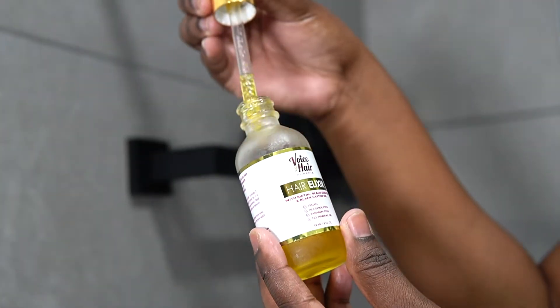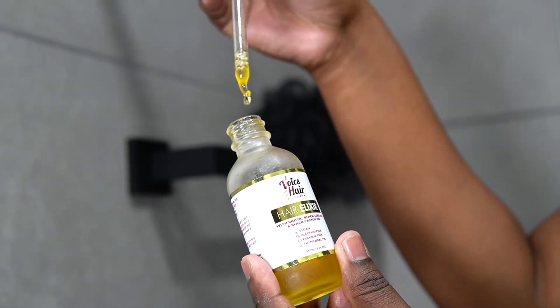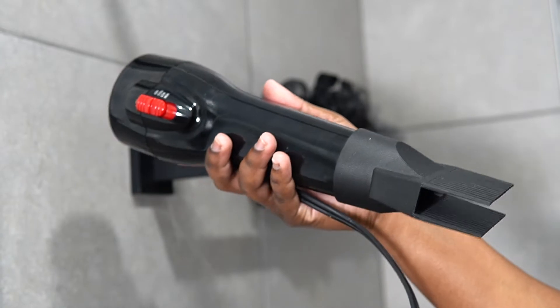So I'm starting off with the Voice of Hair Hair Acceler. I actually really like this when it comes to blowing out my hair or just using it in general to massage my scalp. And then I'm taking KaraCare Thermal Wonder and I'm taking my Red Kiss blow dryer.